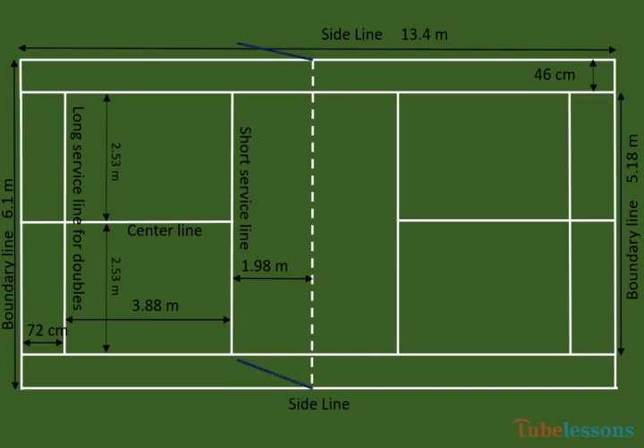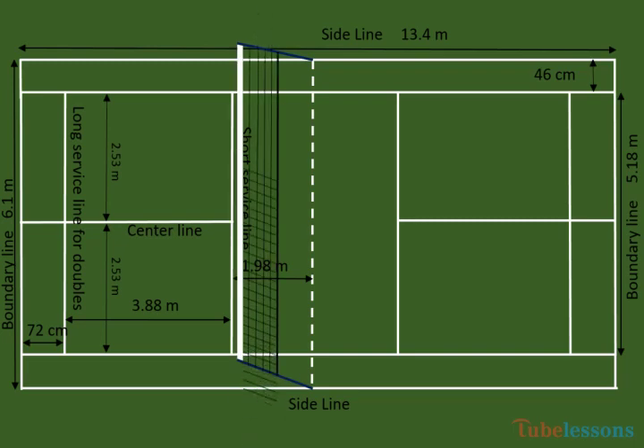Net posts shall be placed at the double side line. The top of the net height at the middle of the court shall be 1.524 meters. And near the post, it shall be 1.55 meters. The net shall be 76 centimeters in depth and shall be in dark color. The top of the net shall be edged with a 75 millimeter wide white tape.